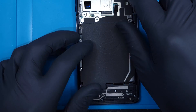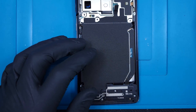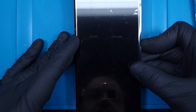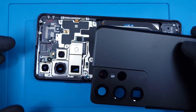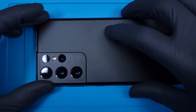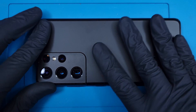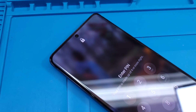Replacing the 3-part midframe is easy enough — just make sure everything is plugged back in. I'll power the phone on to make sure everything still works. So far so good. The back panel is super easy to line up thanks to the raised metal frame by the camera bump. And this one is all fixed up and ready to go.